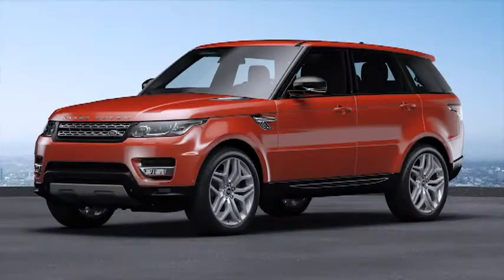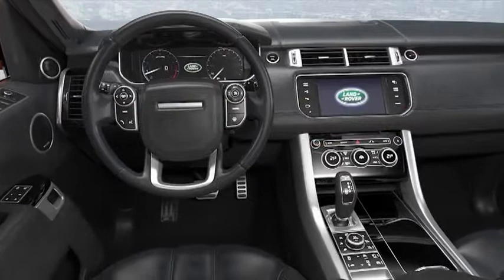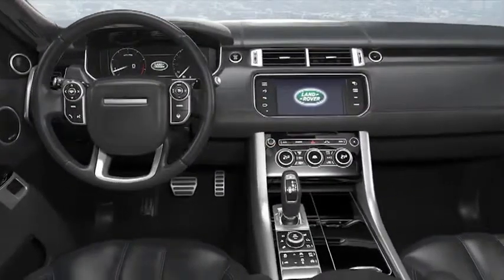The Range Rover features an enhanced range of seat functions to further improve luxury and comfort for both front and rear seat passengers. The command driving position gives the driver excellent visibility and increases the feeling of being in control. This tutorial covers adjustment of the front seats and the driving position memory function.